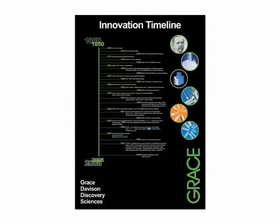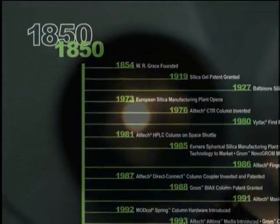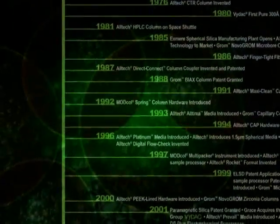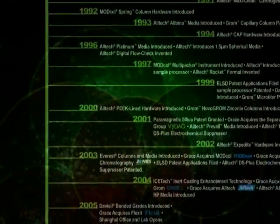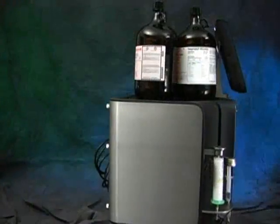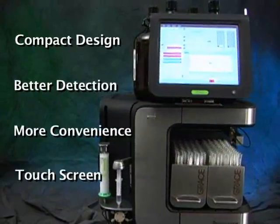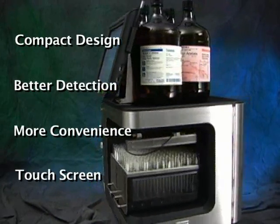Grace Davison has 170 years in new product innovations. The scientists at Grace know that experience in research counts. We understand today's modern chemists and their everyday challenges, and we are the name to trust. Purification is no longer a challenge with the Grace Revolaris system. The Revolaris system has it all: sleek compact design, better detection, more convenience, plug-and-play touch screen operation. No other flash system is more efficient and can give the chemist the confidence to detect more and purify more while saving time and money.